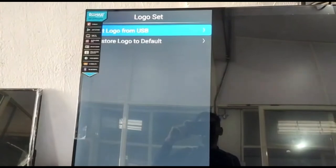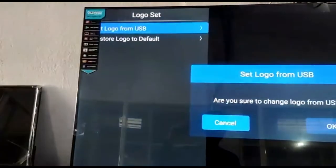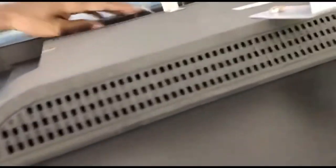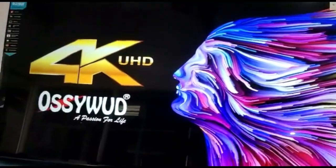Then successful — set logo here for USB. This measure is successful. Then off, then remove the USB and close the power, then on power. And this — change the logo.